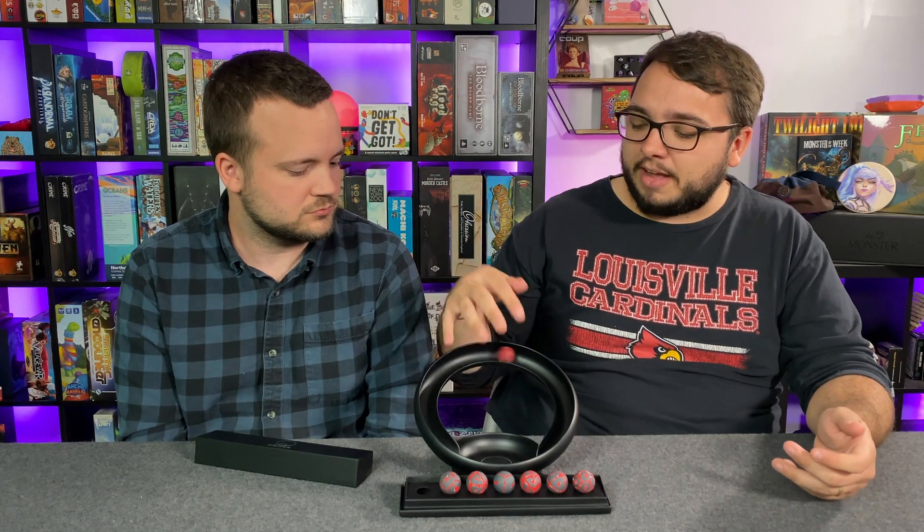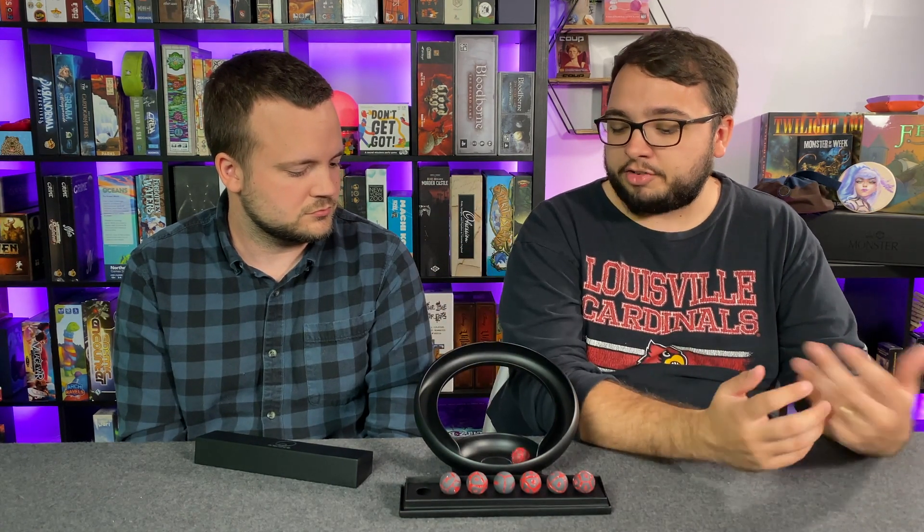They're incredibly unique, gorgeous, and thematic. They are truly one of a kind — I've never seen anything like this before. Maybe there's something like this out there; let us know in the comments. But for me personally, this is the first of its kind I've seen and I'm extremely happy to have it. If I didn't already have this copy, I would certainly be looking at the pledge manager. I'll be watching the updates on what types of dice come out.